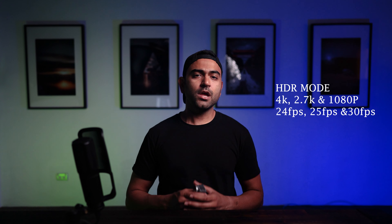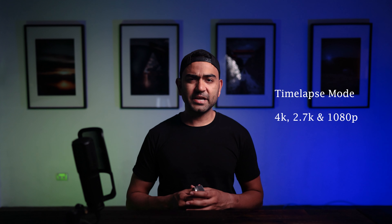I've shared the ungraded sample footage — the link is up in the corner and I'll leave the link down below in the description box as well. It also has HDR mode, which is capable of recording in 4K but only in 24, 25, and 30 frames per second, and same for 2.7K and 1080p. Osmo Action also has a timelapse mode available — in this mode you can record in 4K, 2.7K, and 1080p.